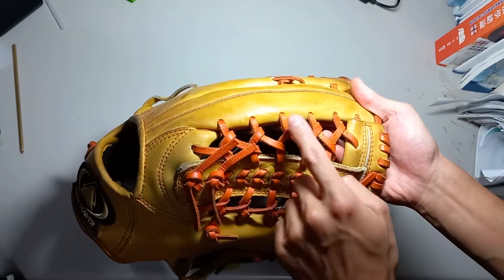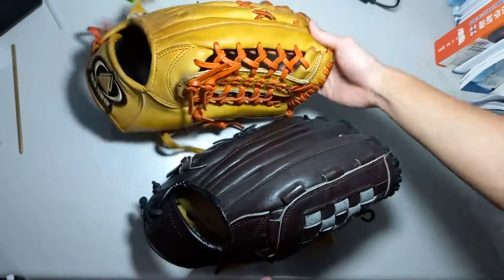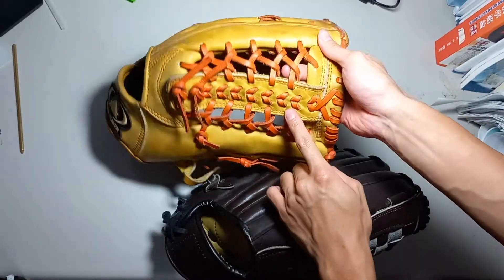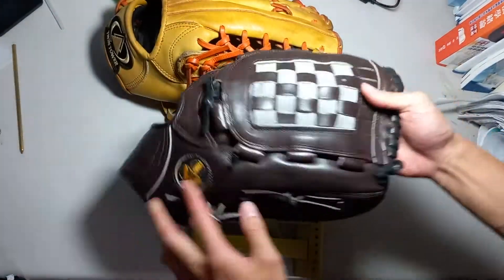You can just count — one, two, three, four, five, six, seven, eight, nine. There are also nine holes on the left and nine holes on the right, which means that this basket web could actually be put on this T-web style glove, and this T-web style glove could be put on this basket web.